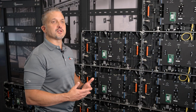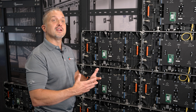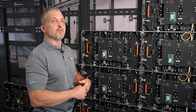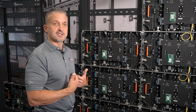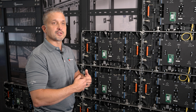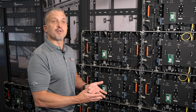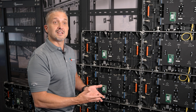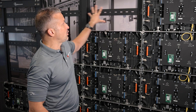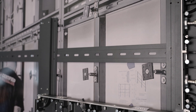At Media Resources, we try to think of everything regarding simplification of installing LED displays. One thing we offer is white glove service where we come in and install the LED display for you. It's been very successful and a lot of integrators are taking us up on that offer. However, if you want to install it yourself, I'd like to walk through a few of the things we have done to make the installation fast and easy.